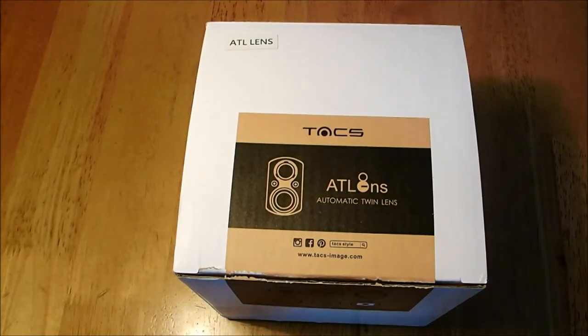Hello and welcome back to New Labels Only. Today we have another watch unboxing. Our watch comes from TACK Watches, also known as TACK Images — they go by two different names. They are a Japanese brand, and if you'd like to know more about the brand, we have a link in the description.